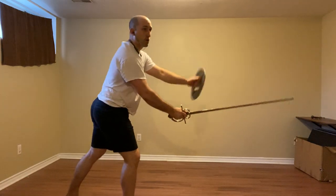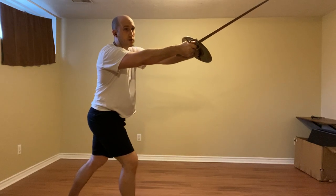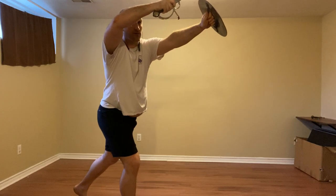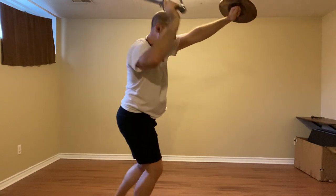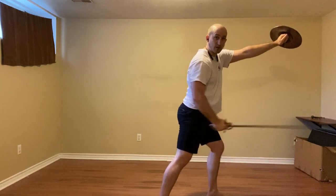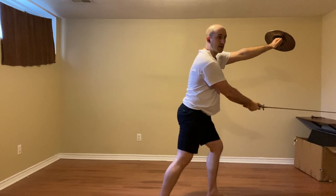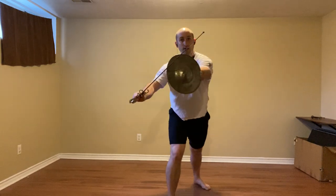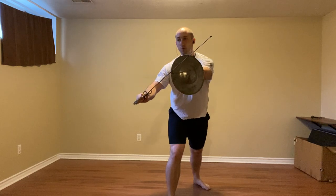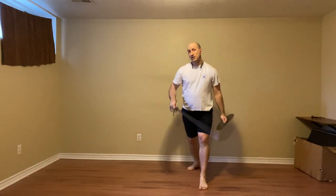An attack is going to come in. We're going to defend with the false edge again. Strike the sword hand with our buckler, which is going to free up our sword. Step to their right, and the right hand is going to follow, striking with a mantrito to the leg, and then step back with the left foot and a riverso.